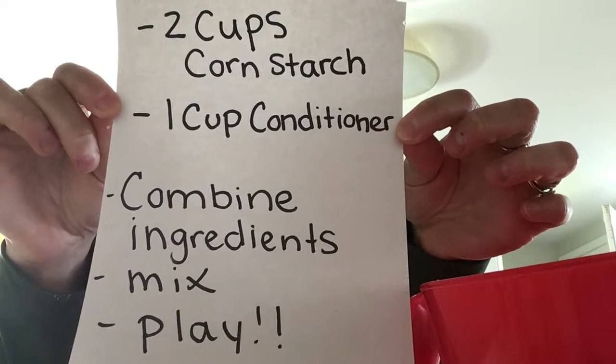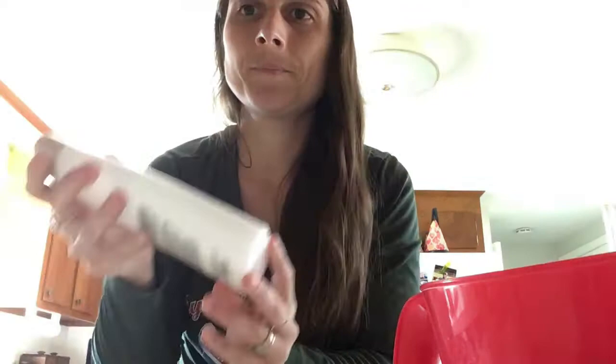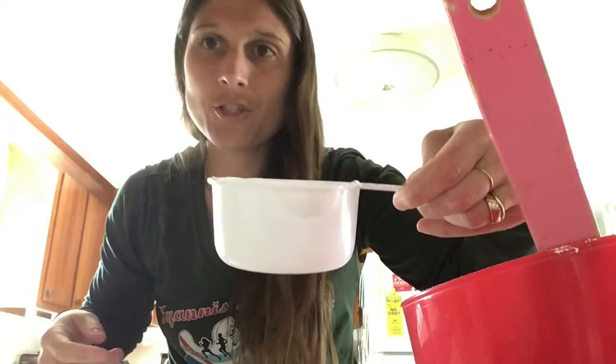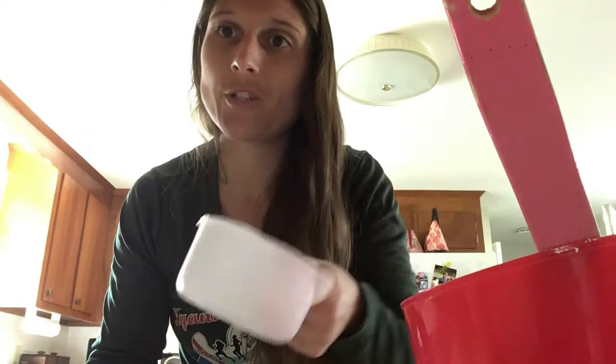So this is what I got — some cornstarch, some conditioner that smells really good. And the materials you'll need are a mixing bowl, a mixing spoon, and a measuring cup, preferably a one-cup measuring cup because we are going to be measuring cups for this project.